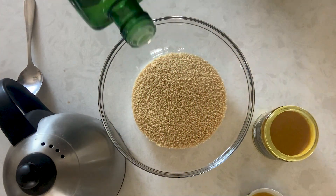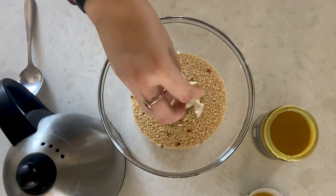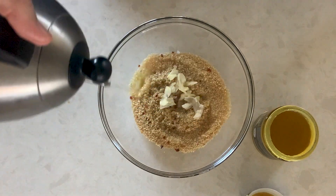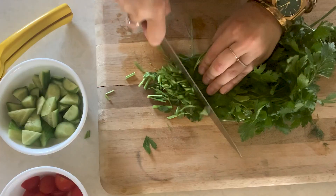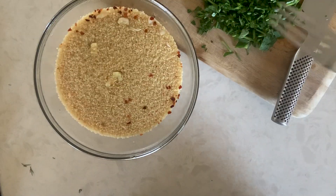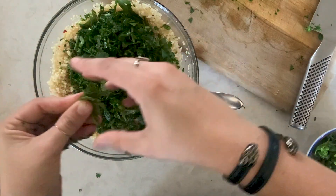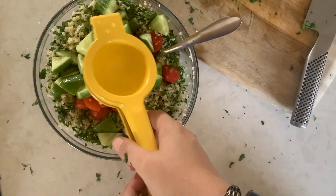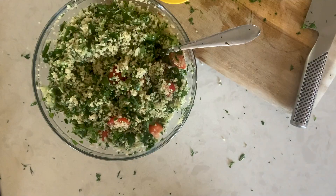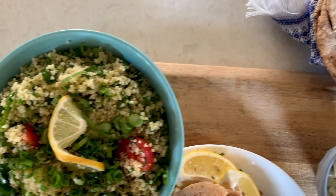Next on our list is our tabouli pita pocket. In a mixing bowl, combine equal parts couscous and boiling hot water along with olive oil, crushed red pepper flakes, peeled and crushed garlic, salt, lemon juice, and liquid stock. Let couscous stand until all liquid is fully absorbed, then fluff with a fork. You'll need parsley, dill, and picked mint. Add in a half cup of lemon juice, diced tomato, and diced cucumber. Stir well to combine and season with salt and pepper. To serve, split pita in half and smear on your favorite store-bought hummus. Fill your pockets with your tabouli and top with crumbled feta. Enjoy!